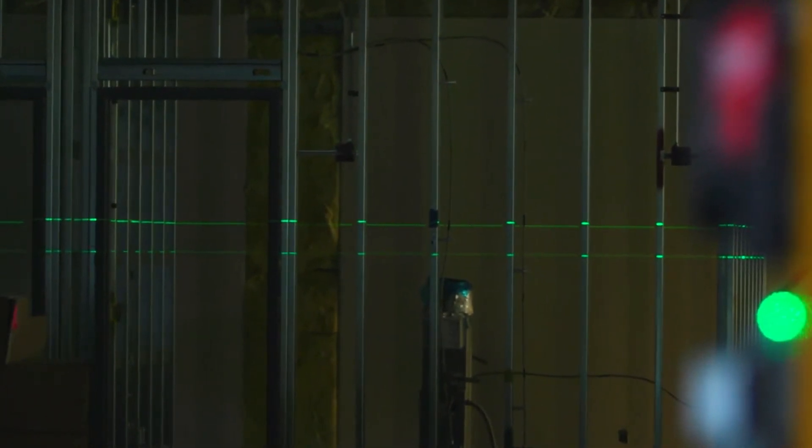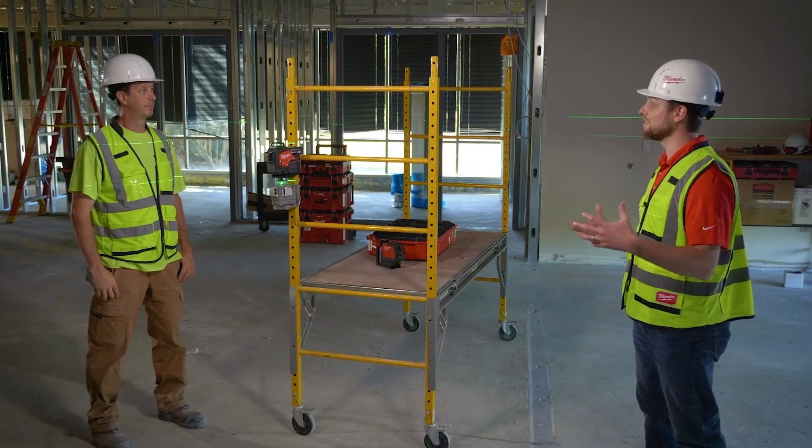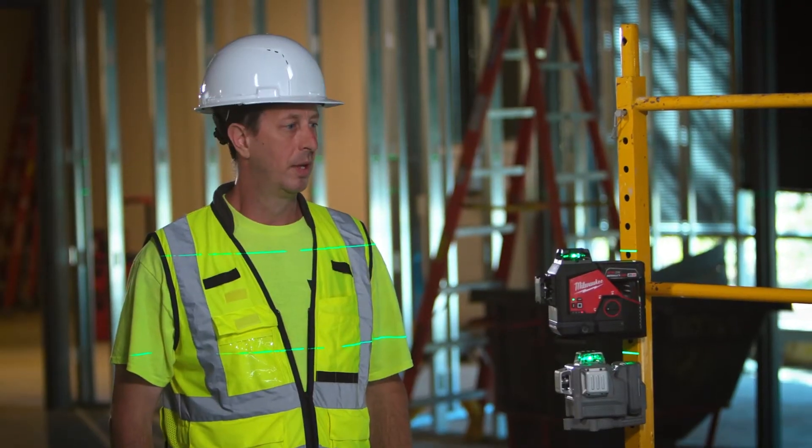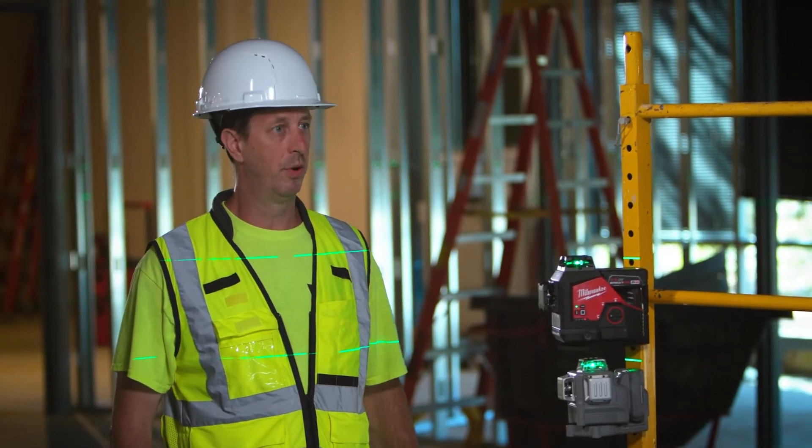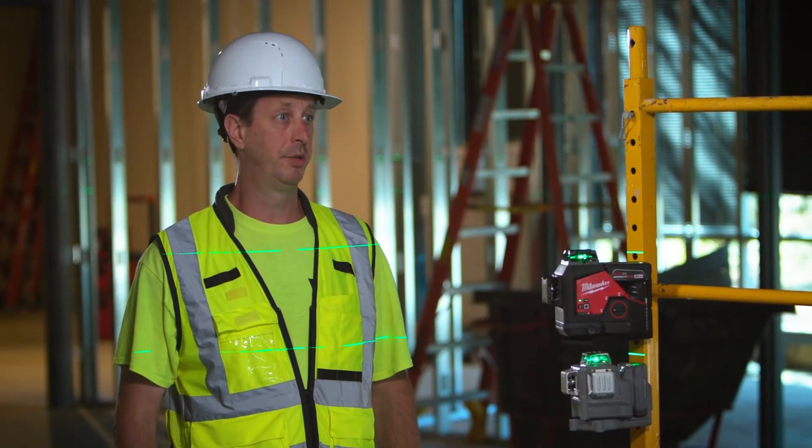You mentioned long distances a couple of times — what would you consider to be a long distance, and how is the M12 performing in those situations? 100-plus feet, and I found the M12 over 100 feet works better than any other laser out there.